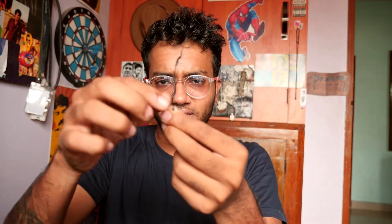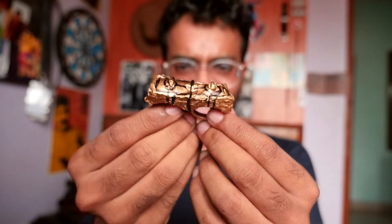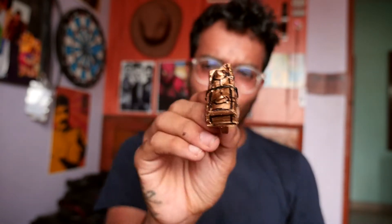What are you doing here? You have this tag — earphone, what are you doing here? It's done. It looks weird, but okay.